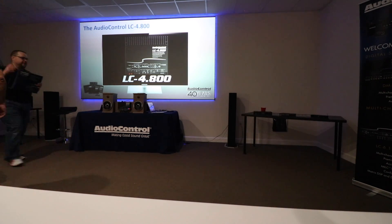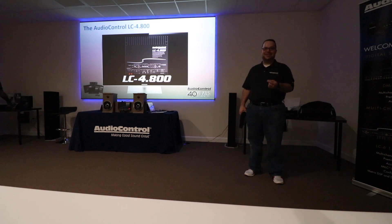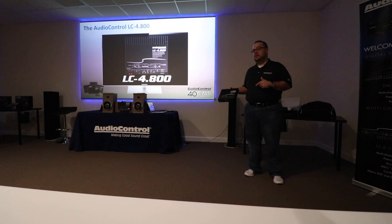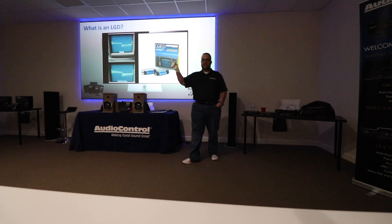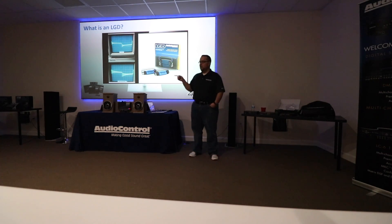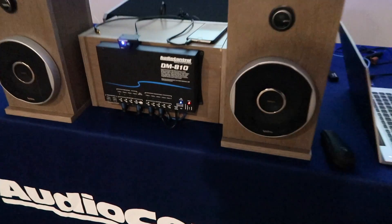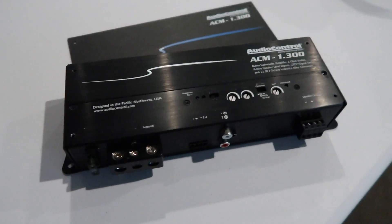This guy right here is the LC4800. The goal was to make the best-sounding class D amplifier available — it's 125 watts by four, so it's got power. Everybody here knows Chrysler is our pain. The F-150 is the number one swapped-out late model vehicle on the road by a long shot. The only thing I'm worried about is that's a prototype.